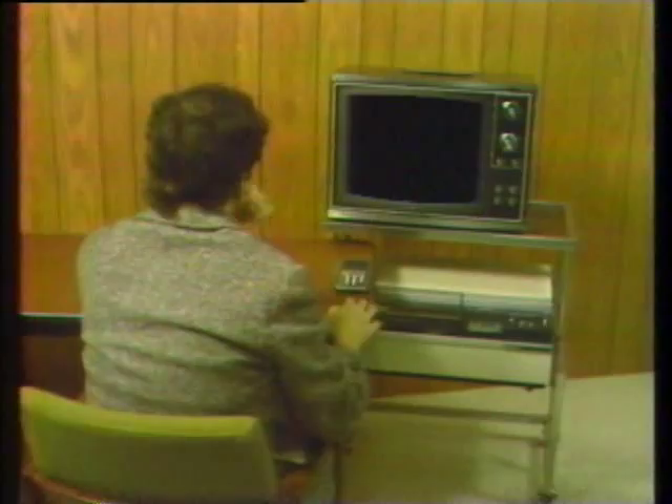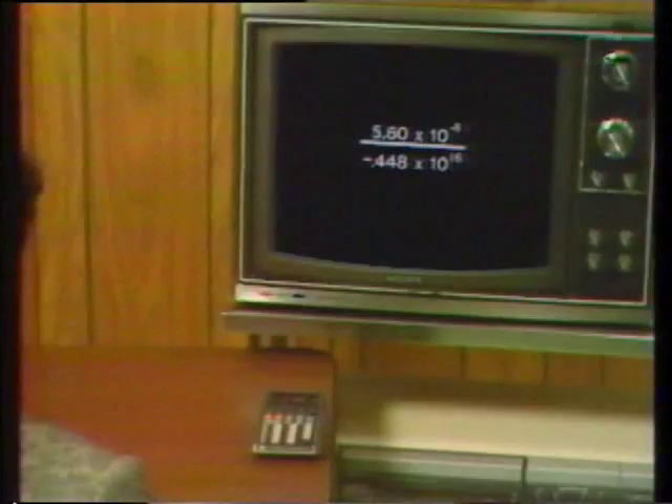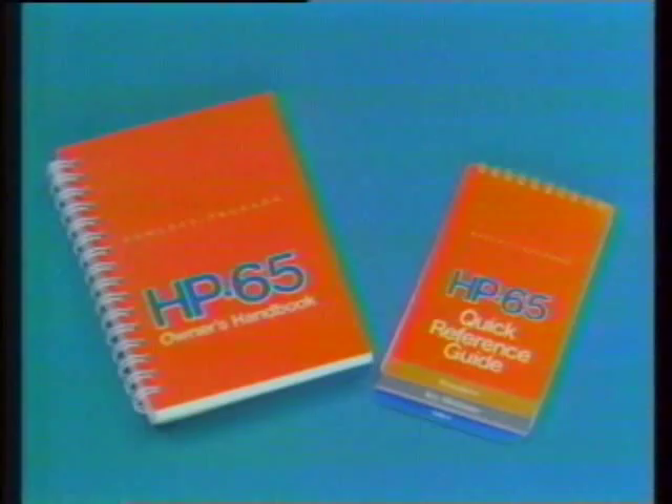Stop the tape whenever you like to think for a moment, or to make a calculation on the 65, or to review a section you'd like to see again. We've included several sample problems for you to do, so please stop the tape when you see the sign and complete the problem. These videotapes are for you — use them in a way that best satisfies your instructional needs.